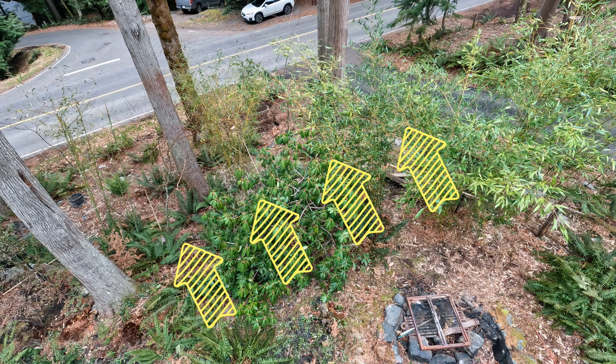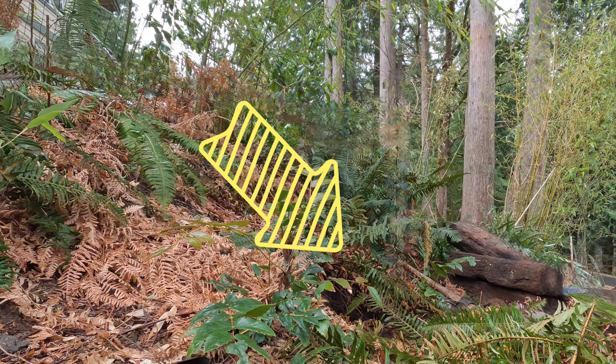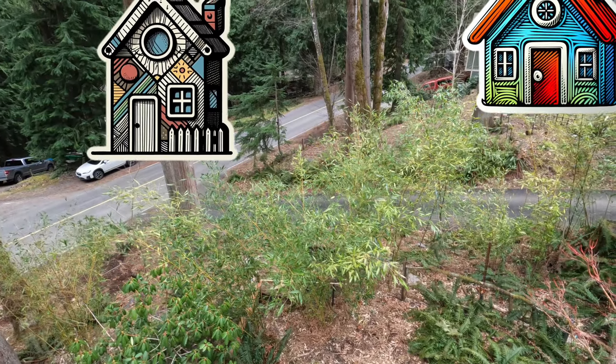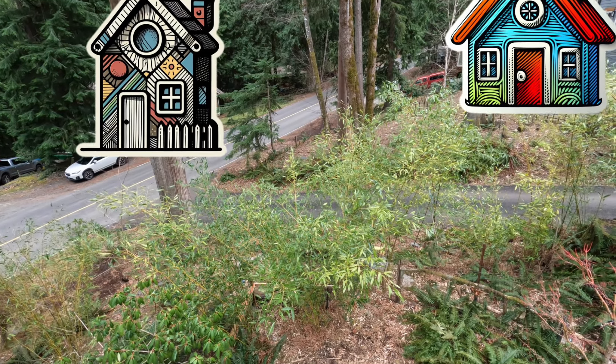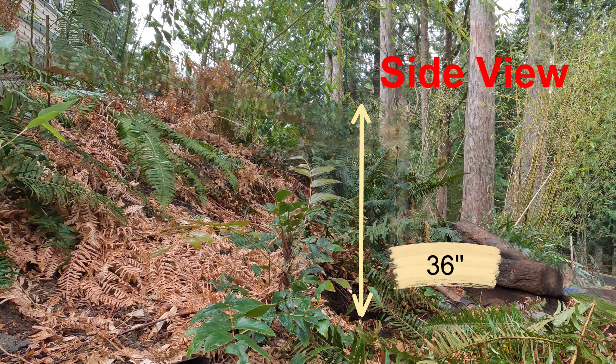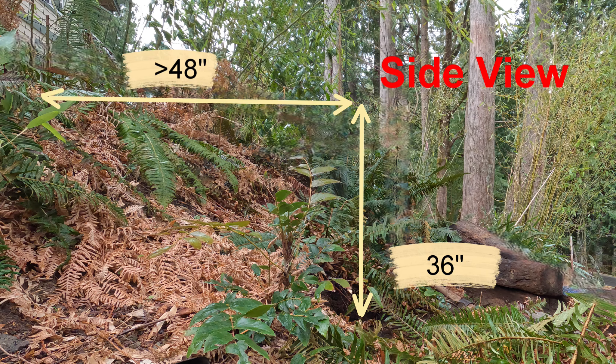I can move the plants back from the fire pit, but that places them down the embankment, more than three feet lower than where they are now. That's too low to screen off the view. To get the plants up and out from the fire pit, I need a three foot tall retaining wall that extends at least four feet out from the top of the embankment.